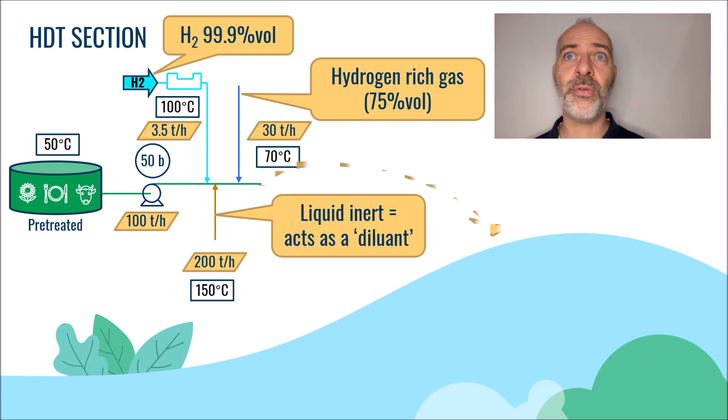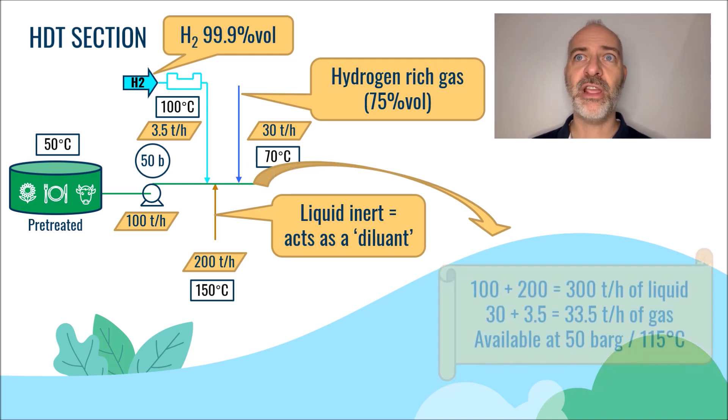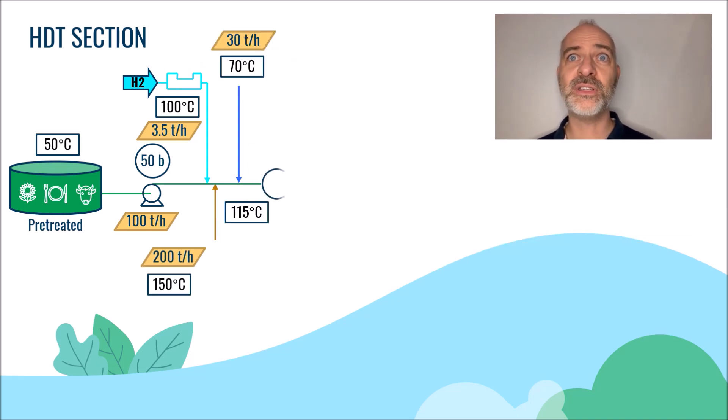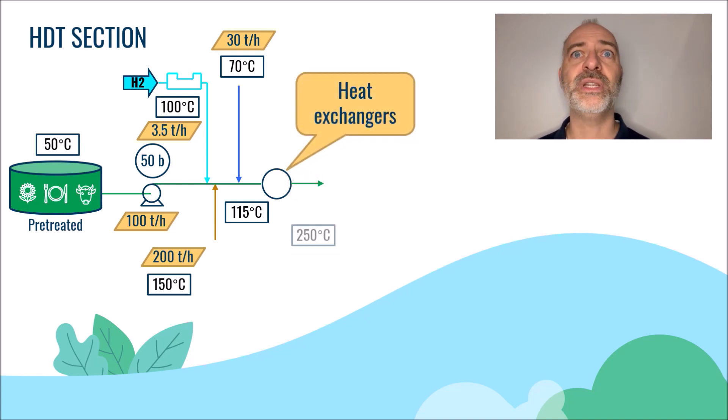We now have a mixture of 300 tons per hour of liquid — 100 tons per hour of fresh feed and 200 tons per hour of inert liquid — and 33 tons per hour of hydrogen-rich gas at a temperature of 115 degrees C and a pressure of 50 bars. This gas-plus-liquid mixture is then heated up in a set of heat exchangers to reach a temperature of around 250 degrees C.